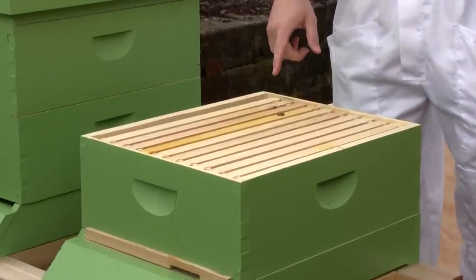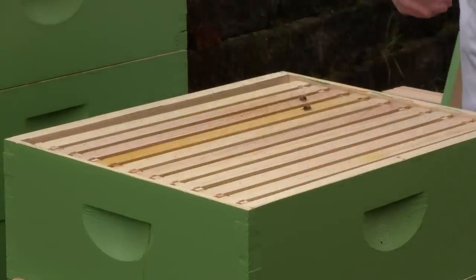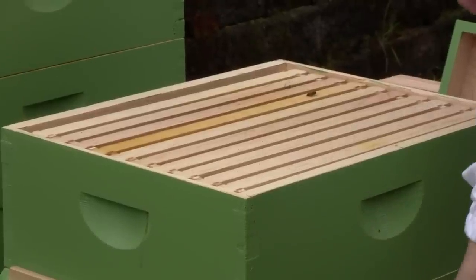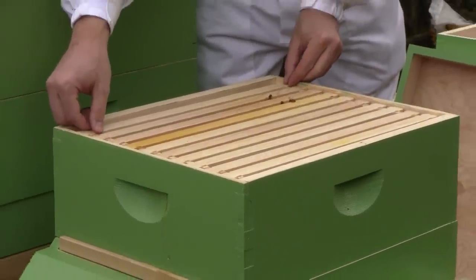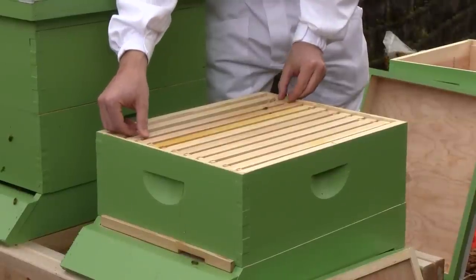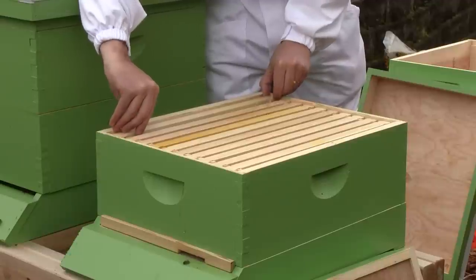Last week I gave them a frame of brood, hoping that would help boost their population. I think it's kept them alive, because there's a lot of dead bees out front. We've been seeing a lot of bees getting carried off. But what I really want to see is if the queen's been laying eggs and if there's still a queen in here. So I'm just going to take a look.